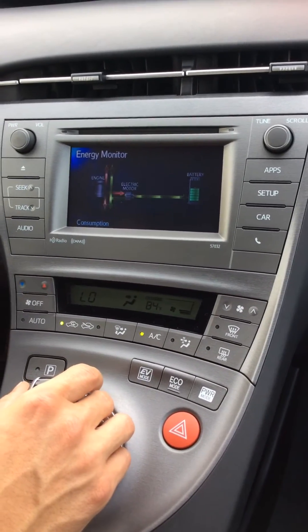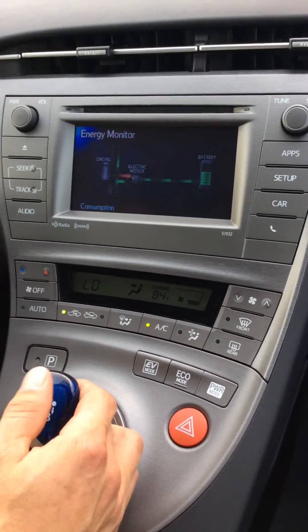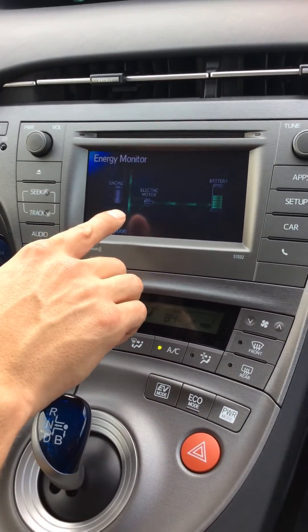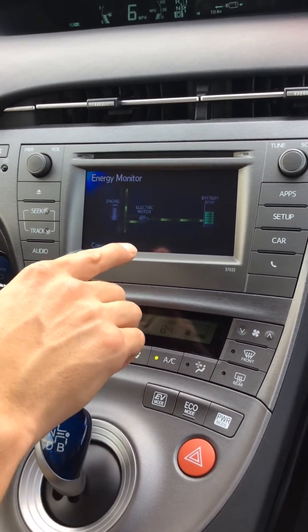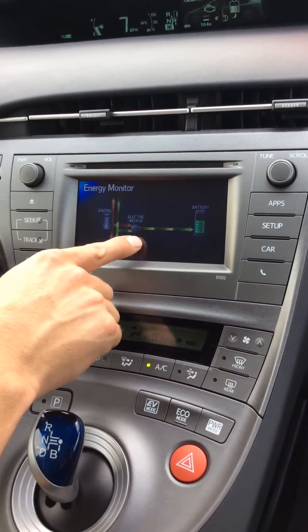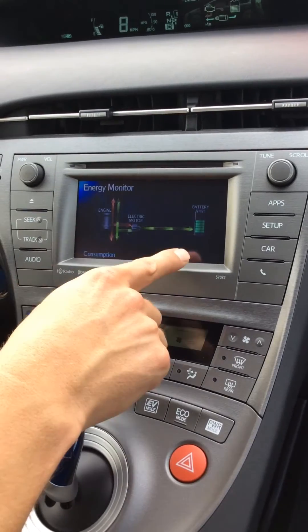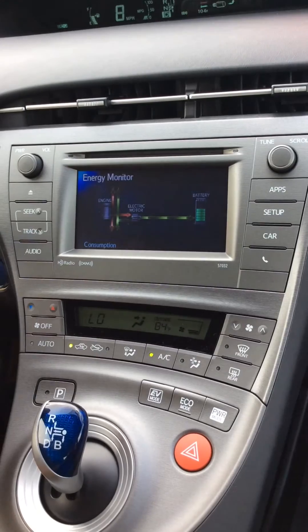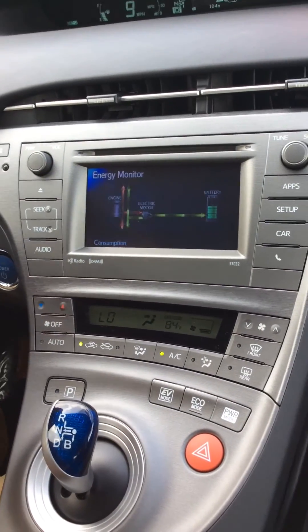If you'll notice, the green lines going backwards are the reverse regenerative braking energy that goes from the wheels slowing down from your braking, back through the electric motor slash generator — and that's how it recharges the battery. The gasoline motor also does a little bit of recharging, but it doesn't always work as such.